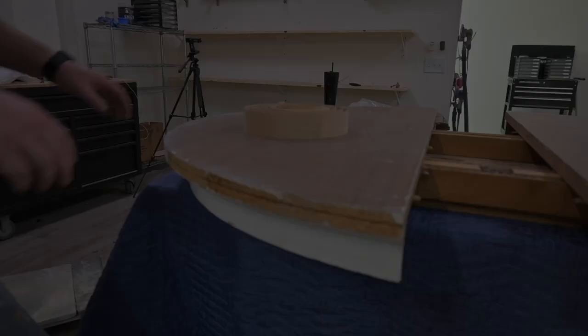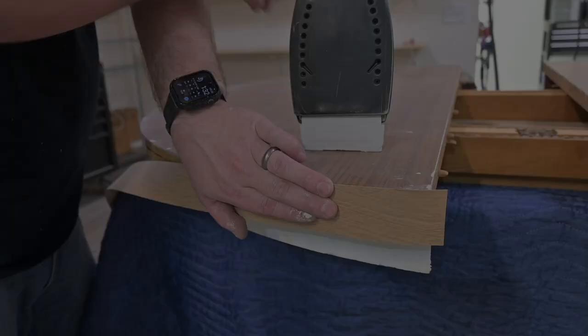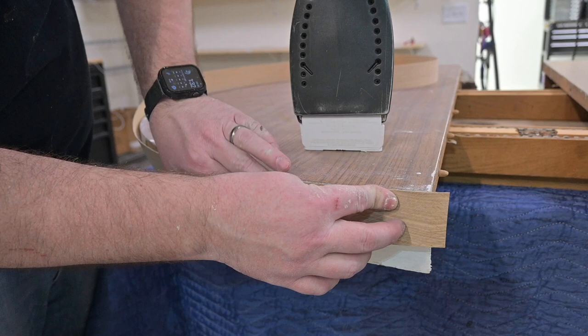Now we're going to put the edge banding on. You want to make sure you get it on right. This edge banding is pre-glued on the back side, so you just use a hot iron to get it to adhere appropriately. I'll leave a link in the description below for what we used here so you can try to do it yourself.